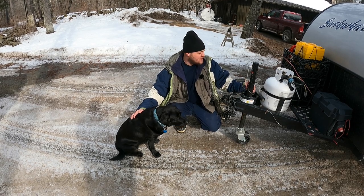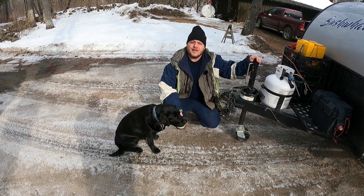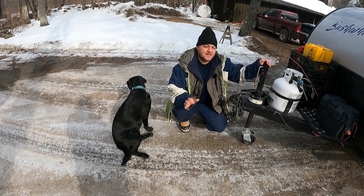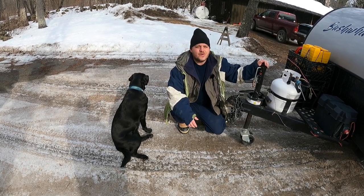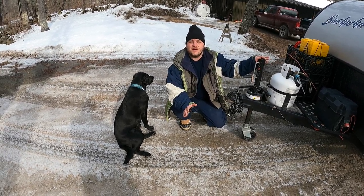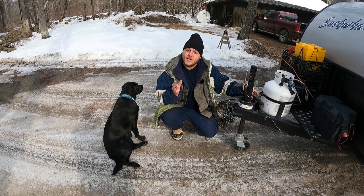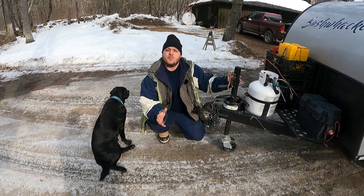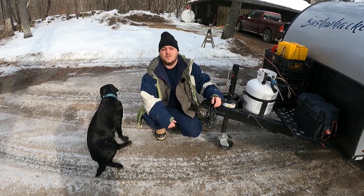Hey, Brian here with DIY Outdoor Life. Today we're packing up the Bushwhacker and getting ready for our upcoming camping trip. We have single digits during the daytimes and some below zero Fahrenheit temps at night, so it's a little too cold for me to be messing around with camera gear. What I figured we could do is talk about some of the tips and tricks that we have for propane systems to ensure that they're going to work no matter what the temperatures are.